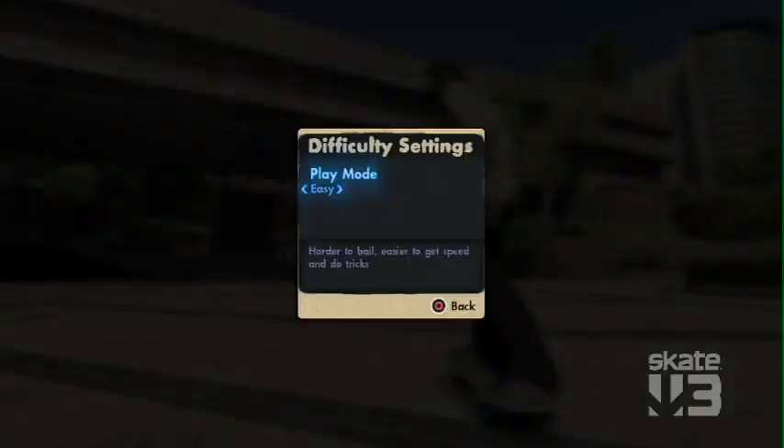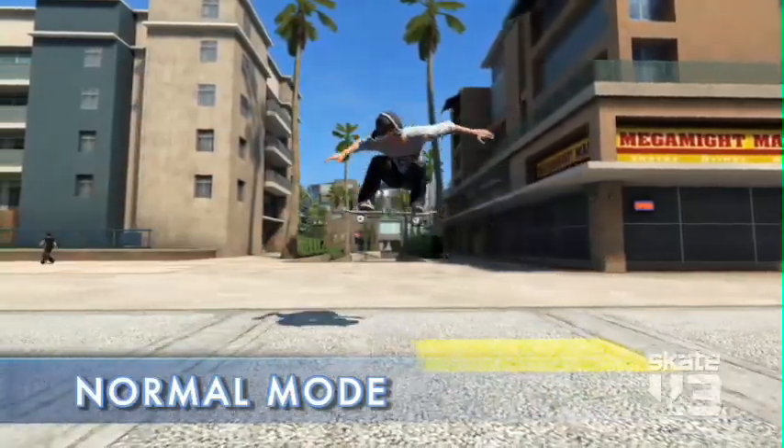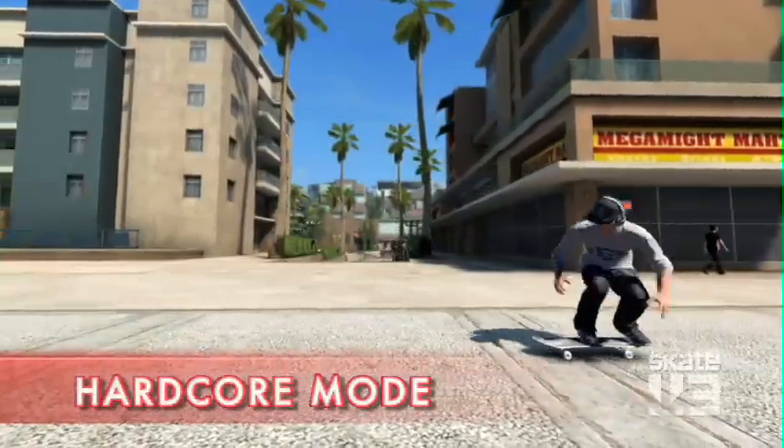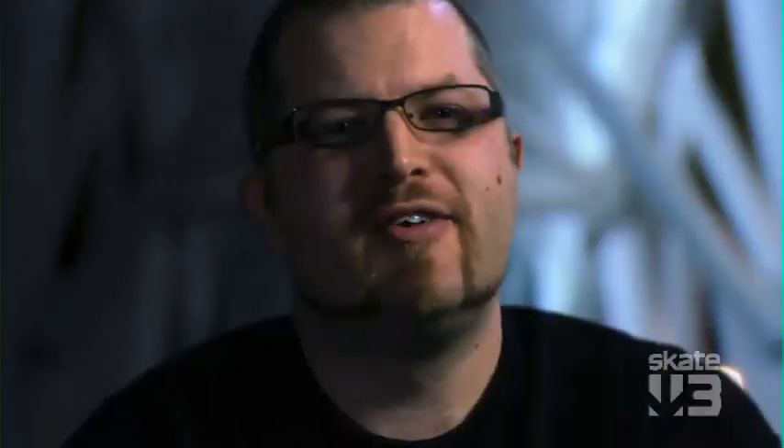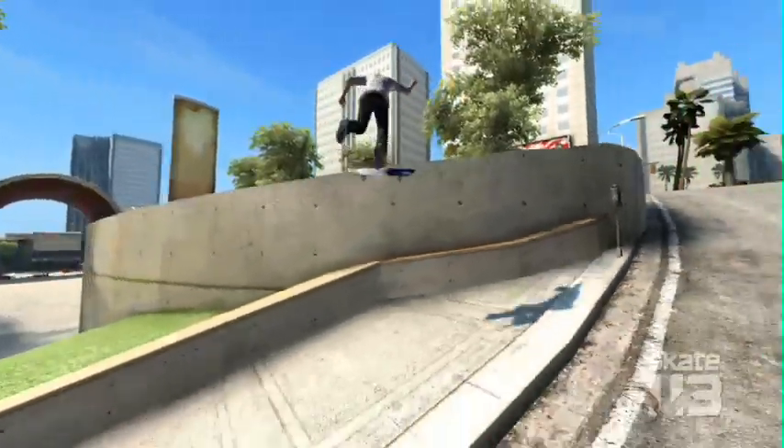For this year, we've introduced three difficulty levels: easy mode, the normal classic Skate gameplay mode, and the hardcore game mode, which is for people who want a bigger challenge. Physics is dialed up, it's realistic, you won't land all of your tricks. Ledges are a lot harder to hit, gaps are a lot harder to make.